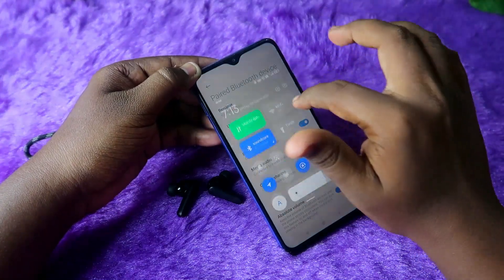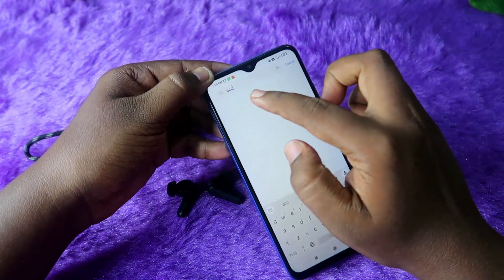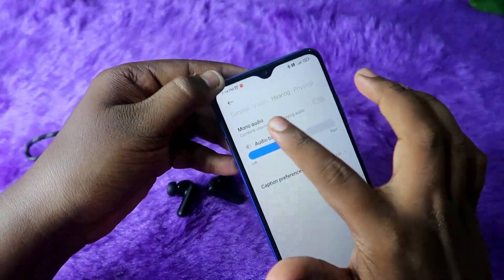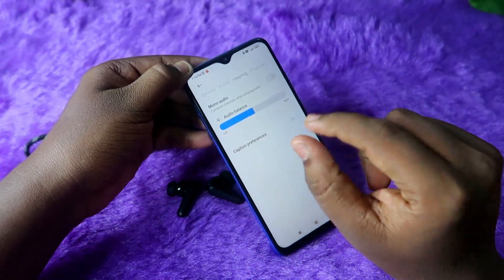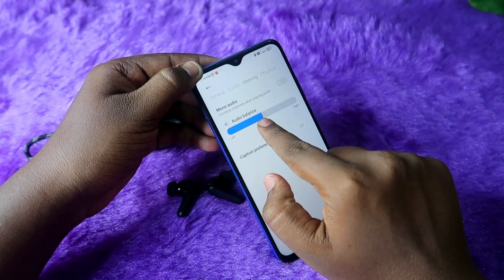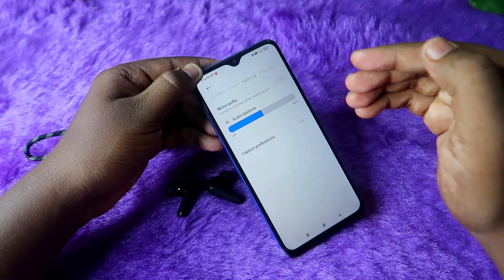Next, check the accessibility settings — search for the option in settings. Click on the hearing tab. Check if audio is disabled. The audio balance slider is available, and the pointer should be in the center position. If it is shifted left or right, adjust it to center.